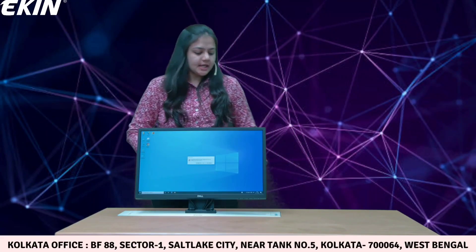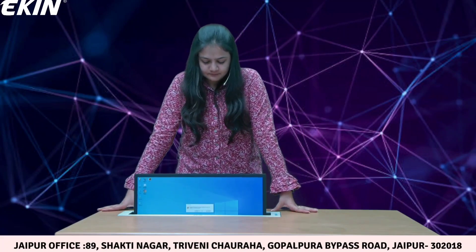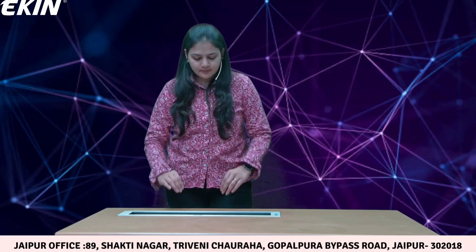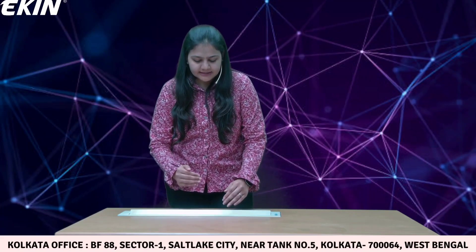Talking about the safety precautions: suppose the moment the monitor is going inside the cabinet and any external object or my hand is in the middle of the flap, it will stop automatically. I'll show you a practical demo. Now the monitor is almost inside the cabinet and the flap will start to close. I am inserting my hand here — it detects my hand and automatically starts reopening again. This is the safety precaution we have to ensure that your product is completely safe.